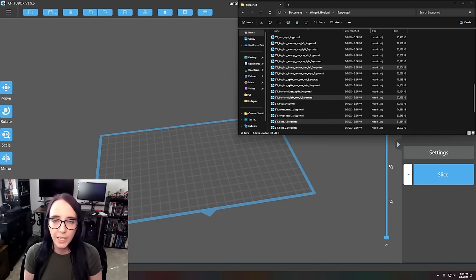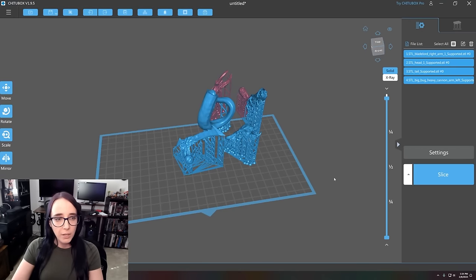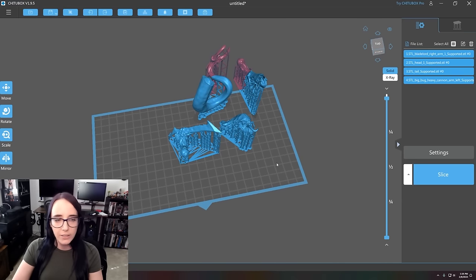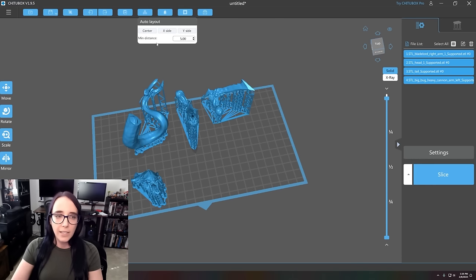The next step of my 3D printing journey is to prep the pieces in our slicing tool so we can send them to the printer. This is going to take two different printing processes because of how large this model is. The first four pieces I'm printing today are the head, the arms, and the tail. I've already pulled them from the Puppets War files and loaded them into ChituBox. Right now they're sticking off the plate, so I'm going to use the auto layout button, hit center, and now they're nicely placed. We actually have room to print additional weapon options if I wanted to magnetize it, but for right now I just want to print these four pieces.